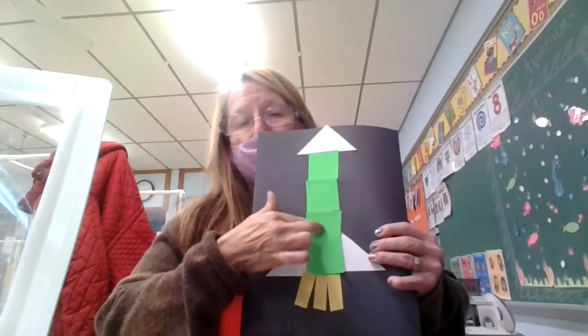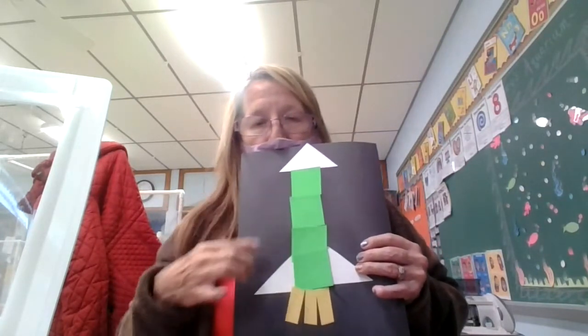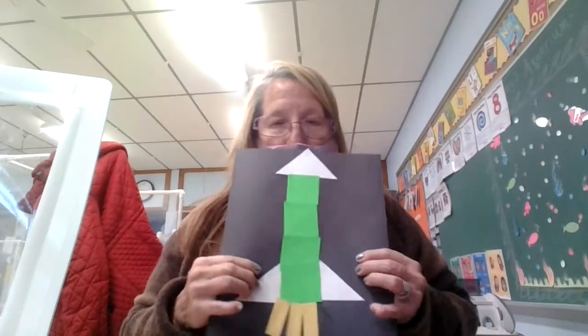Then you can decorate the green squares however you want. You could put a window, you could put somebody looking out of a window, you can make different colors on it, and then I'll give you some stars and you can put some stars on there.